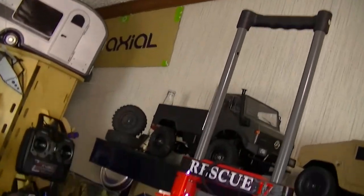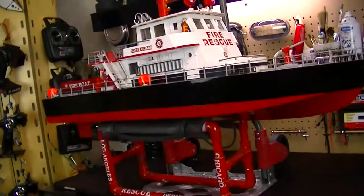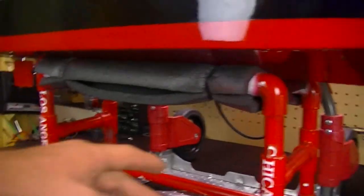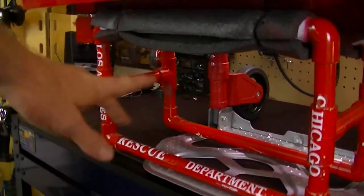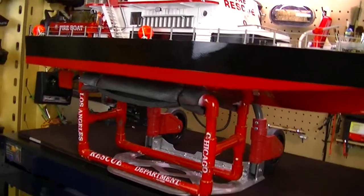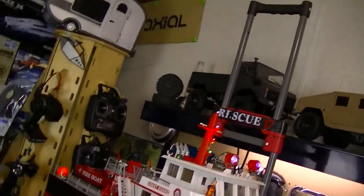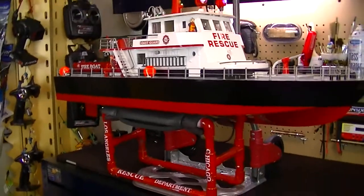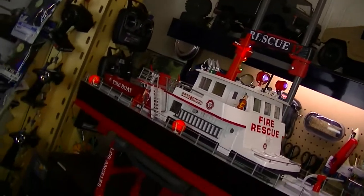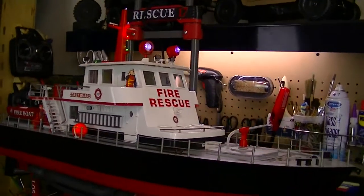If you're wondering about the stand, it's actually just PVC piping that my cousin made for my boats, which was really nice of him. But yeah, I just wanted to show you guys the portable handcart and the boat as well. With all that being said, I'll let you go and I'll see you guys later.